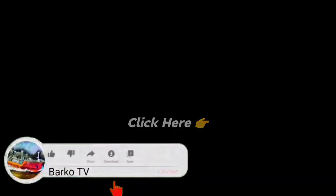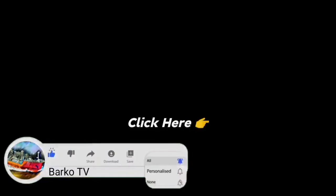If you learned from this video, please like, share, and subscribe, and don't forget to hit the bell for more updates. Also follow us on Facebook — Barco TV. Thanks for watching!